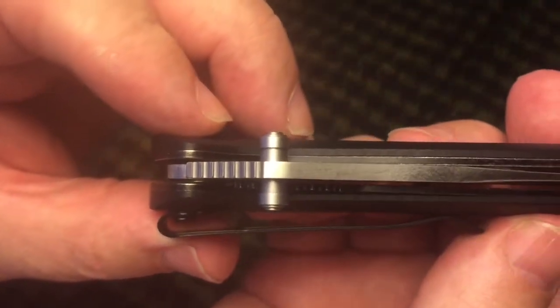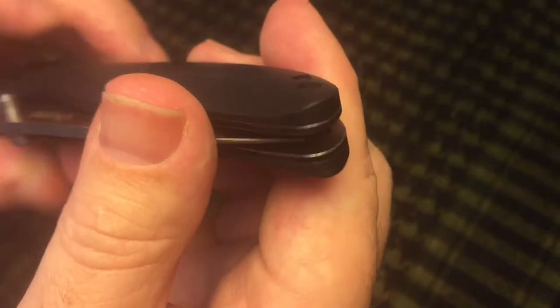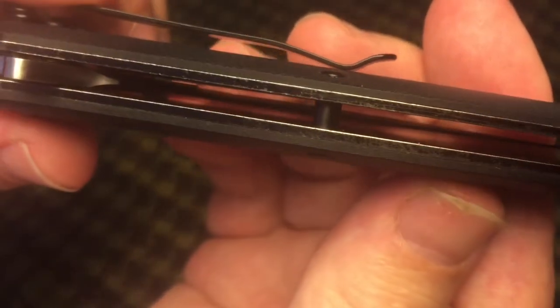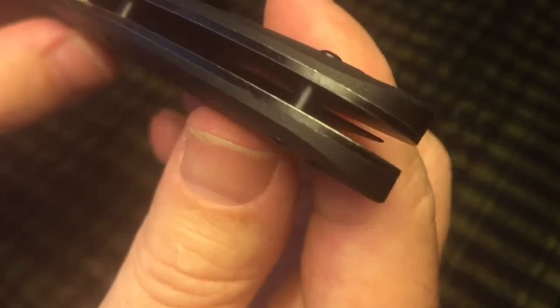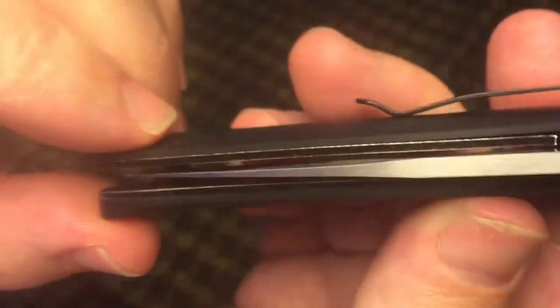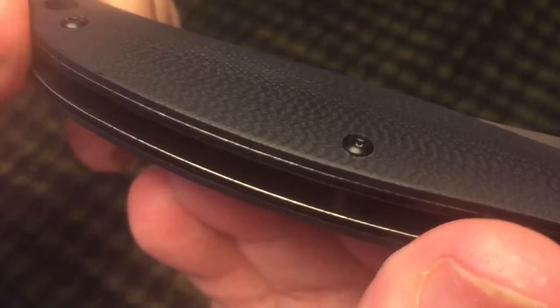This is pretty much new out of the box — I haven't given it any hard use — and I want you to look at those liners. I got the satin blade, and the other version is what they call the black wash. I guess if I had to try to convince myself that this liner material is supposed to match the black wash I could try to do that, but to me it just doesn't look like it's well finished out. It looks kind of crappy looking new out of the box. Maybe they should do the satin blade one with just plain stainless steel liners — maybe if this was the black wash blade it would kind of match. But for a $50 knife that just doesn't seem to be the right way to go.